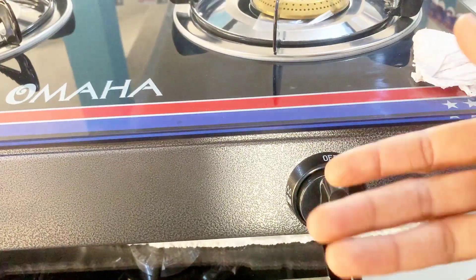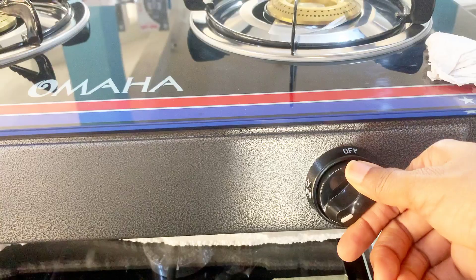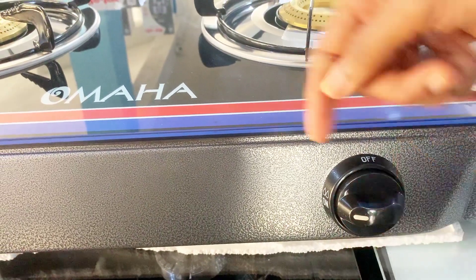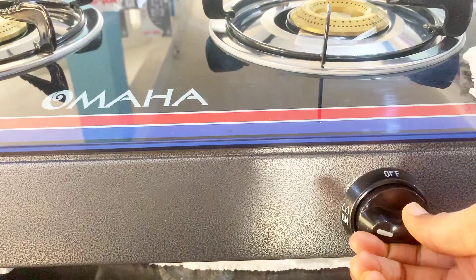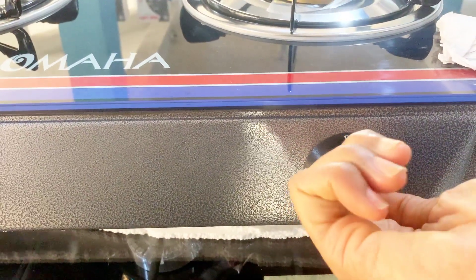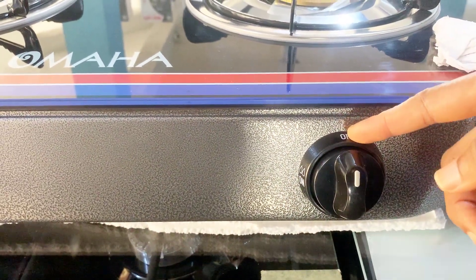If you want to increase your flame again, you keep going up. And this is the highest flame right here. If you want to turn it off, you go right up to off, right here.